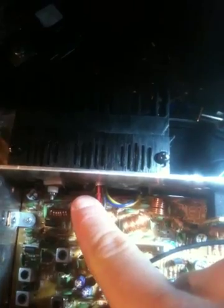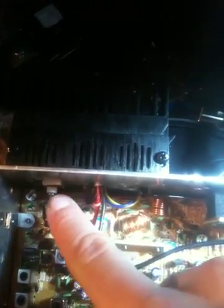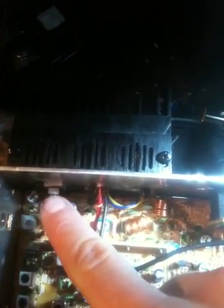We went ahead and installed it. Basically what this kit requires is to remove the actual final section while still keeping the driver section intact, so the driver is going to drive the RFX75 kit. It does require a good decent amount of modification — it's definitely not plug and play like I thought it would be. It requires you to get the whole final driver section out, and the RFX75 basically takes over from there.